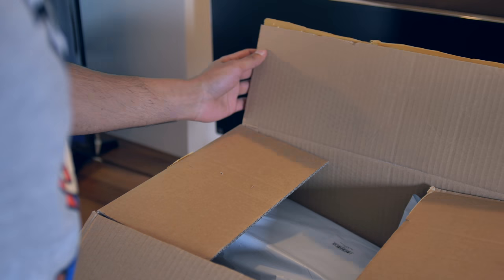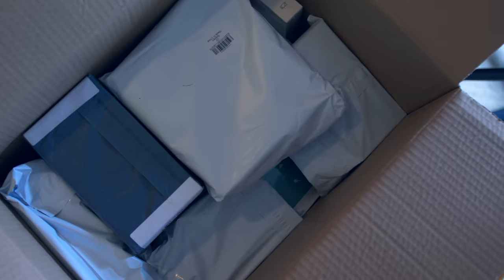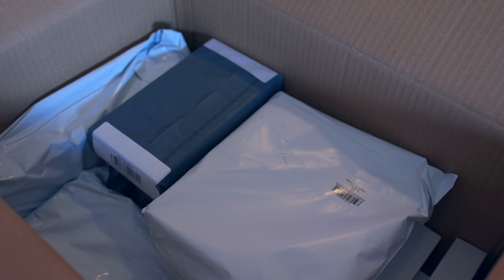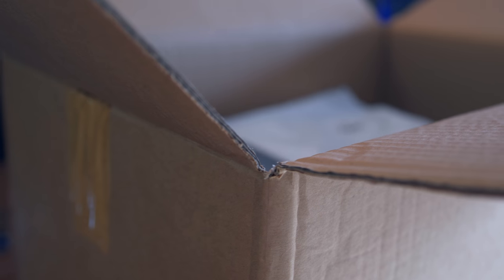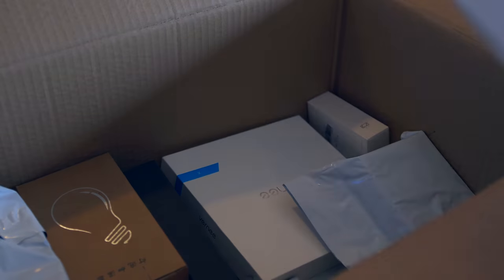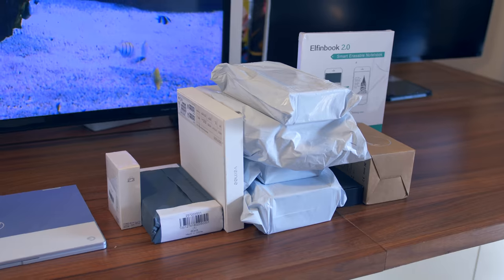Opening up reveals about two layers of products in there, all presented slightly differently. Some of them have external packaging on the outside and some of them are just straight up there. What we'll do in this video is save the smartphones till the end — these are going to be the most interesting, most unusual smartphones you've probably seen in a long time. So let's start with the other gadgets.